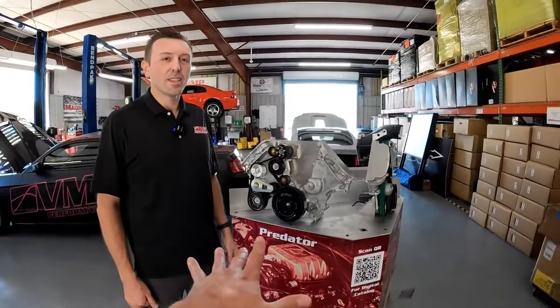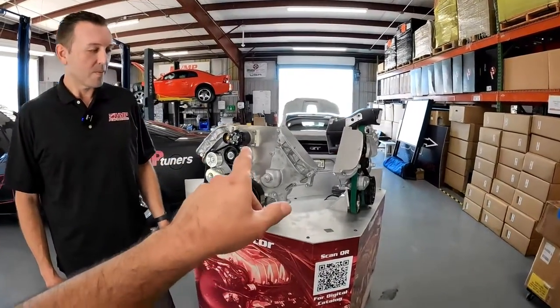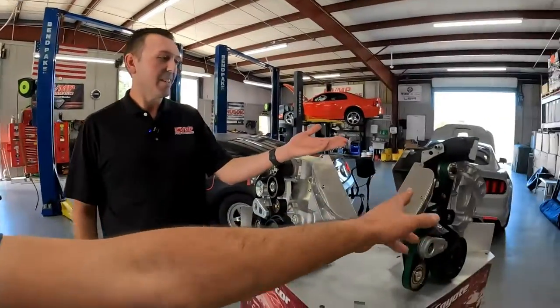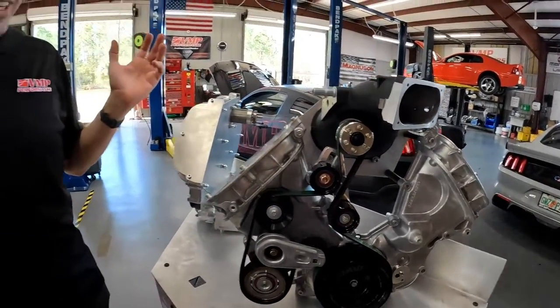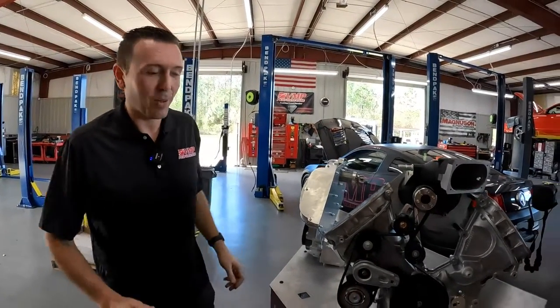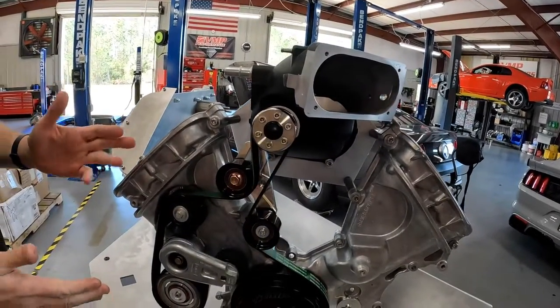It's already set up on your SEMA display because you guys just showed this off and it's going to be at PRI. The last time we were down here — about a year ago — we showed off the prototype, the first number one of this bracket. I call this the Atlas bracket because Atlas is holding up the world, in this case a supercharger pulley, and this was a really important innovation for our Odin supercharger system.